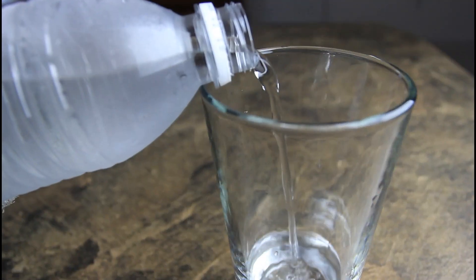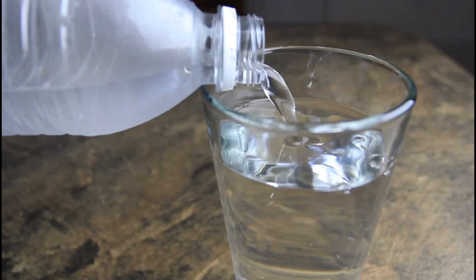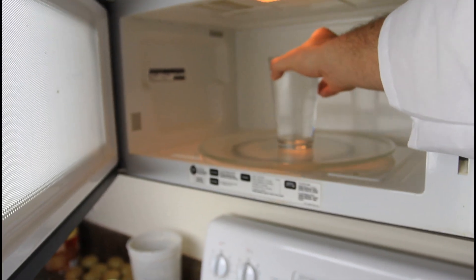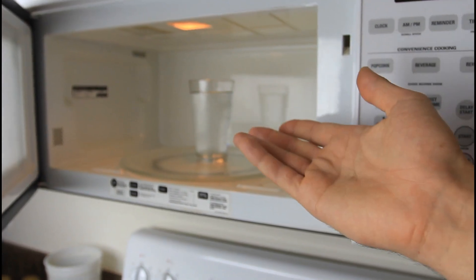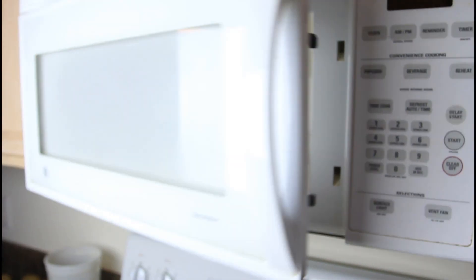First we're gonna put distilled water into the glass. Then we're gonna put the glass in the microwave. This kind of glass will take about 4 minutes to heat it up.